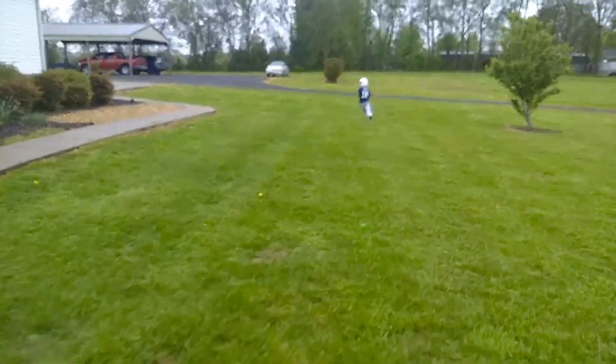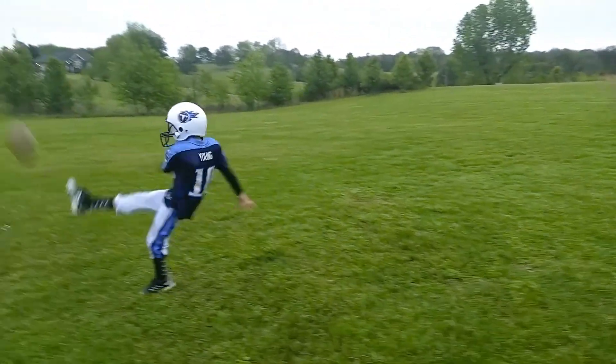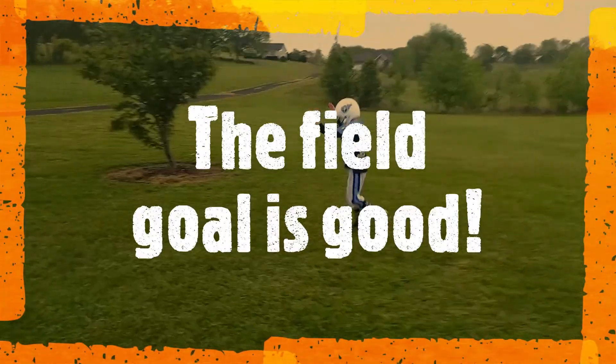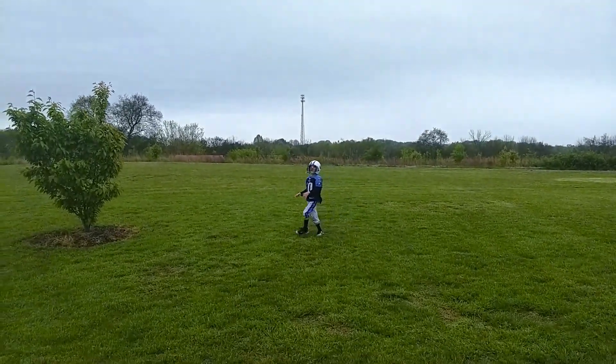He could go all the way. And he does. And he kicks it. Oh, he's gone!